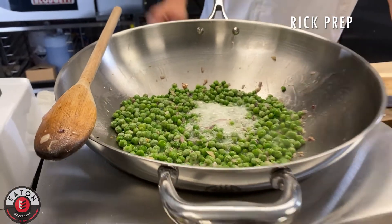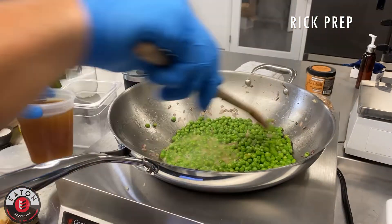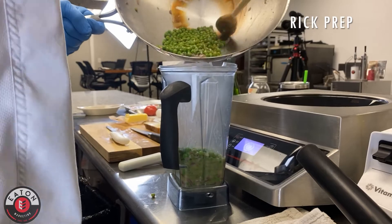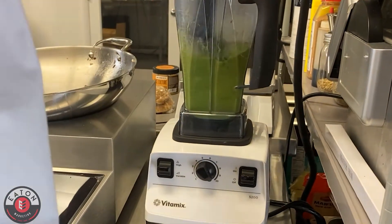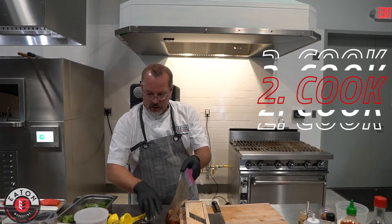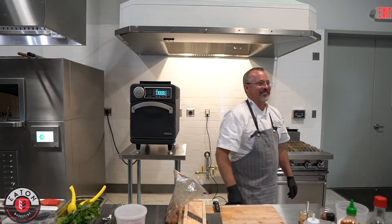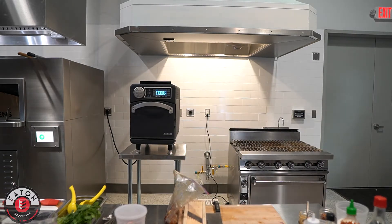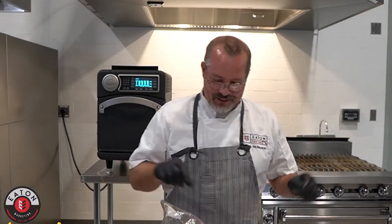Saute those up just until they get to steam ever so slightly. We've got some champagne in there — popping bottles. Once we get that done, we're going to throw a little veggie stock in there, put it in our Vitamix. You don't want it super fine — you want a little texture to it for the dish. Pulling the chicken marinade out of the bag. Gotta forget at least one thing every time.